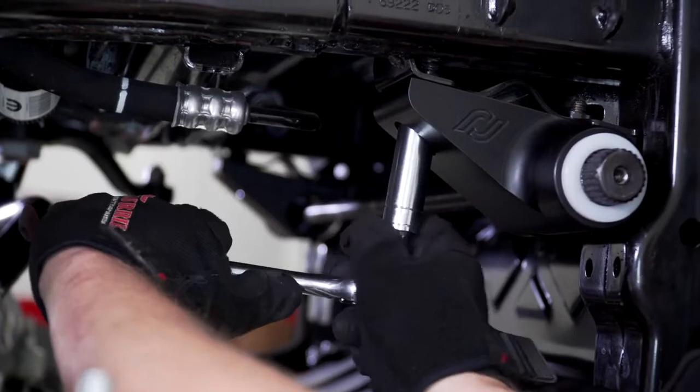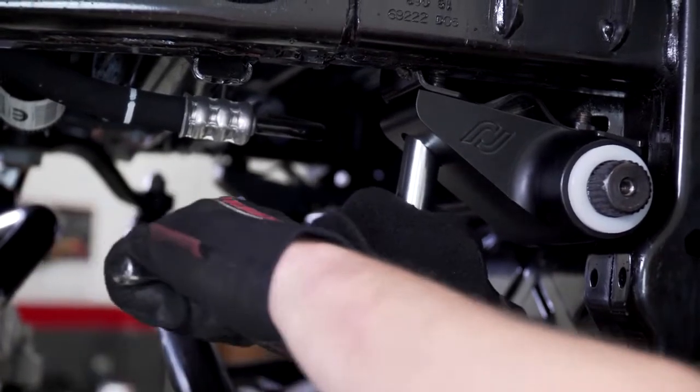Confirm that the bar is centered in the vehicle with a tape measure. With the sway bar centered in between the brackets, you may now go back and tighten the rearmost bracket bolt with a 15mm socket.